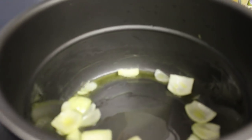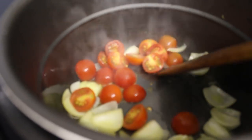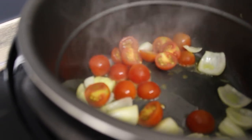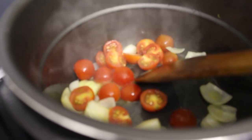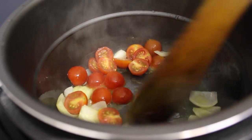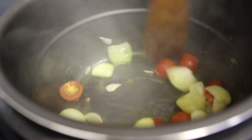And now I will be putting the tomatoes in. And now we need to stir it. That's a lot of steam!